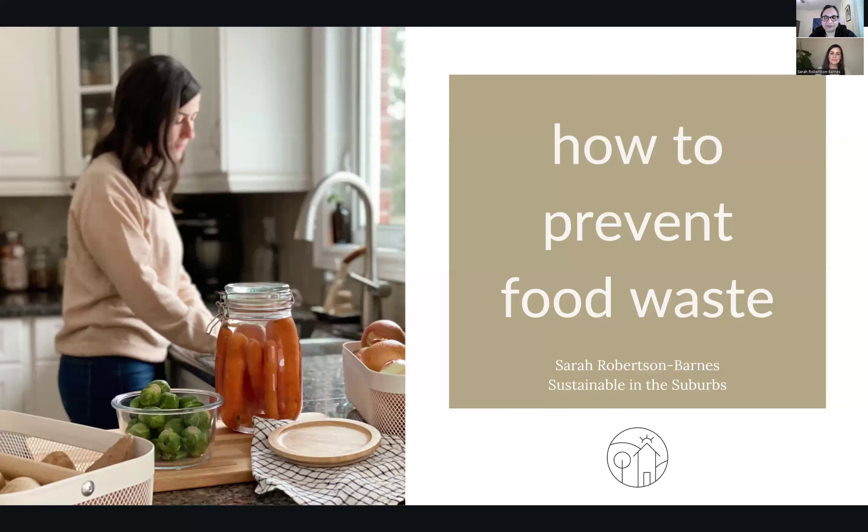Welcome, everybody. My name is Meena Jane, and I'm the director of the Ashland Public Library. I am here with one of our favorite speakers, Sarah Robertson-Barnes, talking about how to prevent food waste, something that's really close to our hearts. If you've ever been here with us before with Sarah, you know she'll have lots of tips and tricks for you to be the best sustainability warrior you can be.